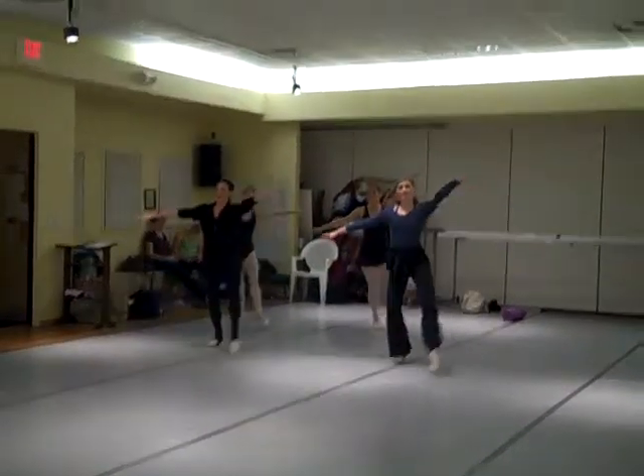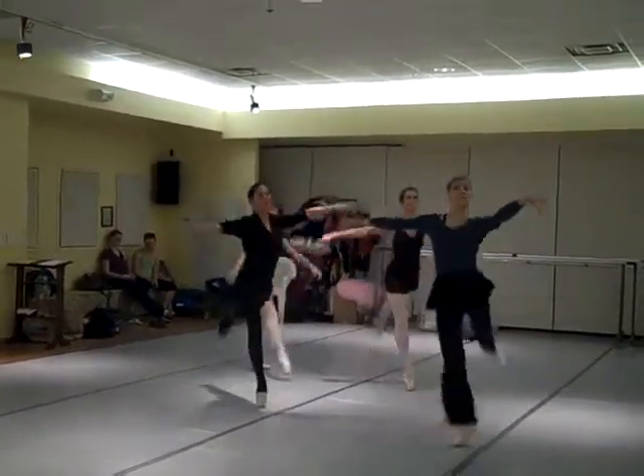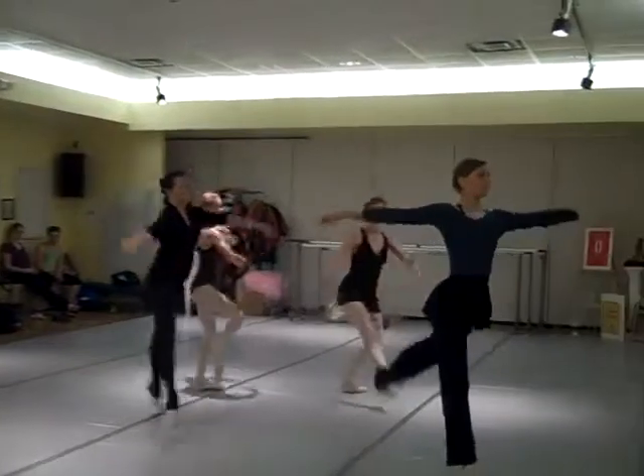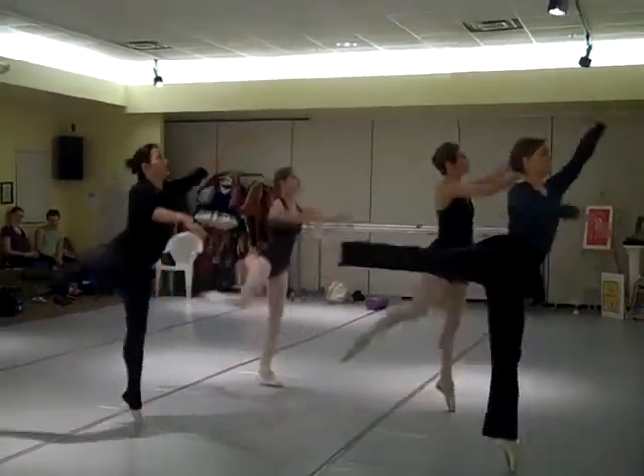Pick it up, arabesque, in, out, in, out, hooray, and preparation, relevé.